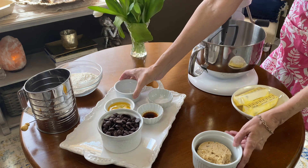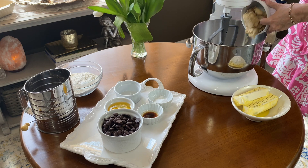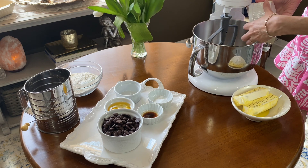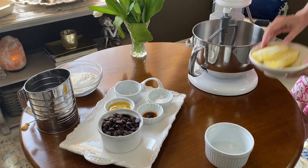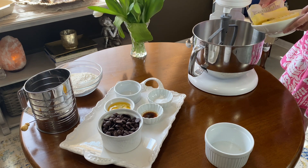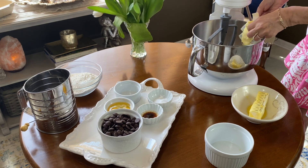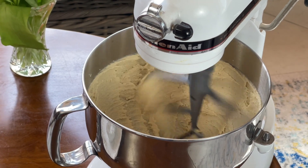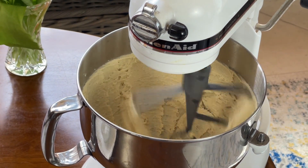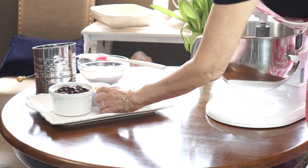Let's start with making the blondies. Here I'm adding white sugar and brown sugar into my mixer bowl, and I'm also going to be adding some butter. It's supposed to be butter at room temperature, but I had heated it in the microwave real quick and got it a little softer than I was going for — but it'll still taste good. We're going to beat it up using the paddle attachment until it gets nice and creamy.